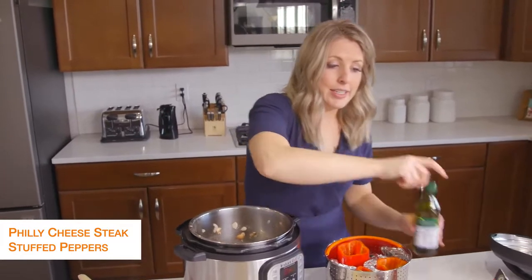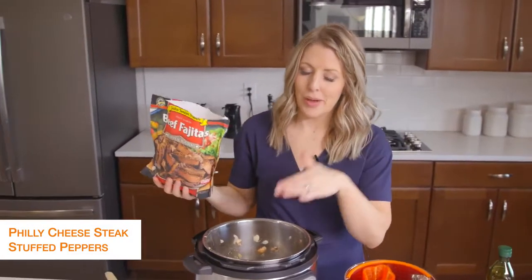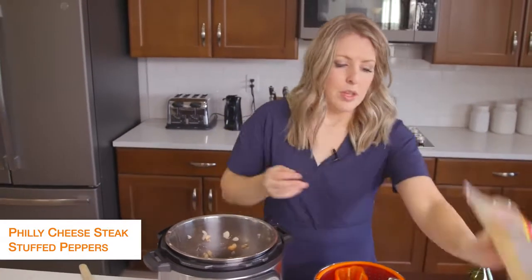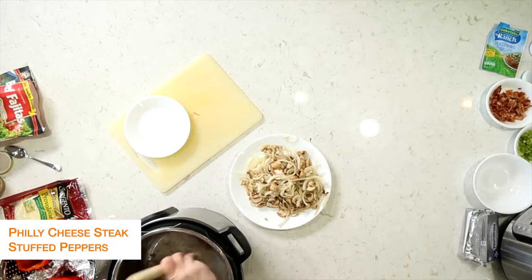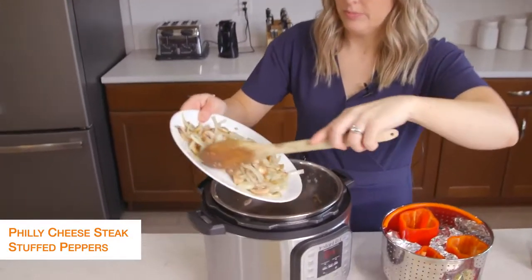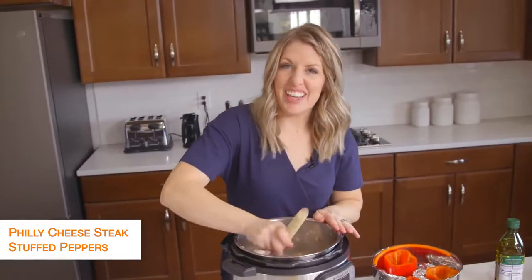I did pre-cooked steak. You can also get steak that's already pre-cut from the butcher — however you like your Philly cheesesteaks, use that kind of meat. Since this is pre-cooked, I just have to warm it up. If you get some from the butcher, make sure it's cooked all the way through. Once the steak's done, we're just going to add the mushrooms and onions right back in and mix together for a little bit.